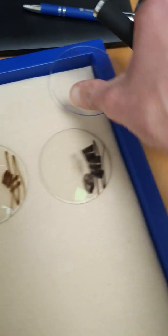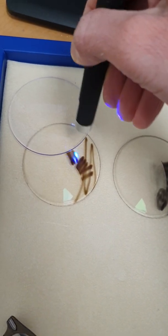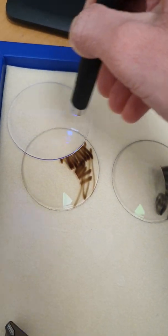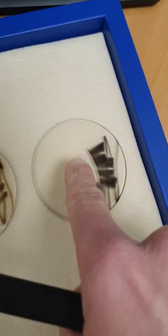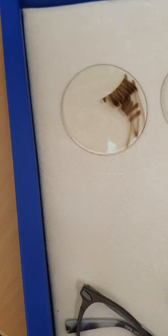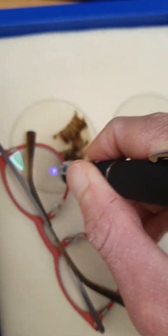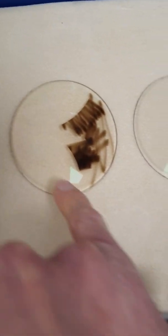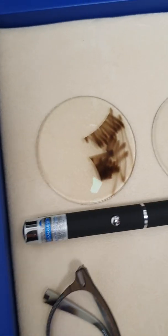Now with the UV blocking lens: I paint on it with the UV pen and come off the edge to confirm it's working. Nothing gets through the UV blocking lens at all, whereas with the sunglasses you can still see the gray in the middle where UV got through. The UV blocking lens clearly outperforms the UV400 sunglasses.